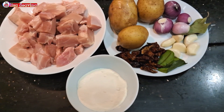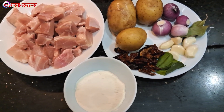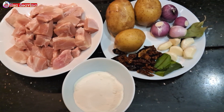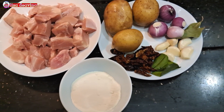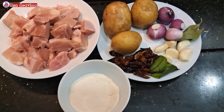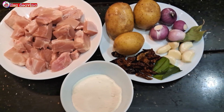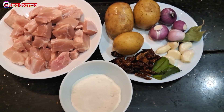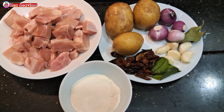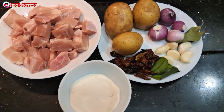Kita siapkan bahannya. Daging ayam, kentang, daun salam, daun jeruk, bawang merah, bawang putih, cabai rawit kering, santan. Di sini saya menggunakan santan bubuk ya teman-teman. Dan cabai rawitnya saya menggunakan cabai rawit kering.